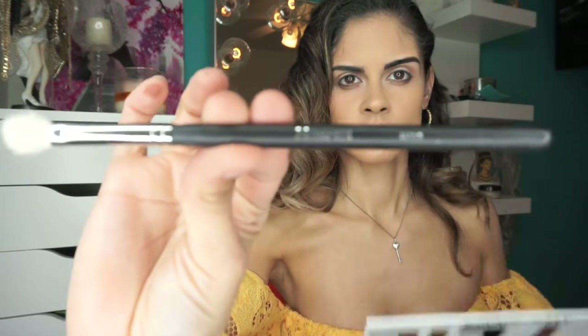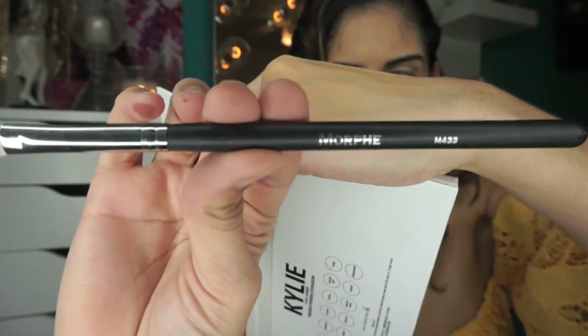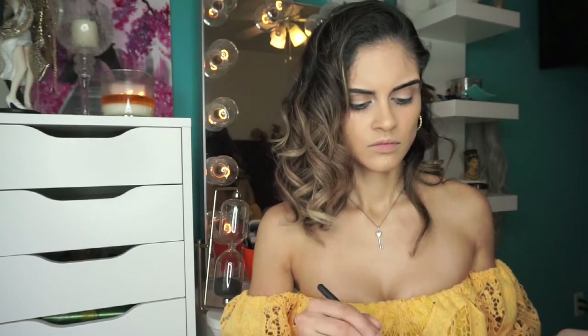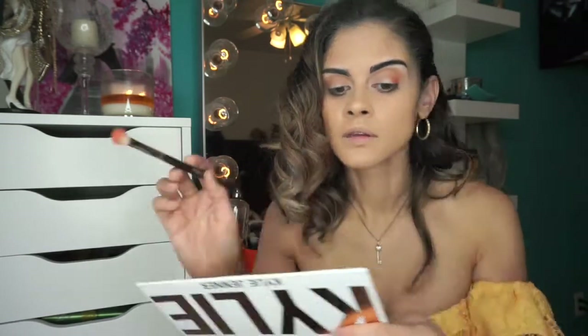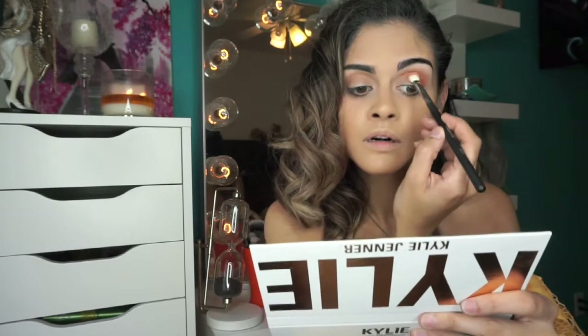Next I went in with the M433 brush from Morphe and went in with the more orange shade, decided to put that all in my crease. I like to pack on the color on the outer corner and then drag whatever is left on the brush into my inner corner.